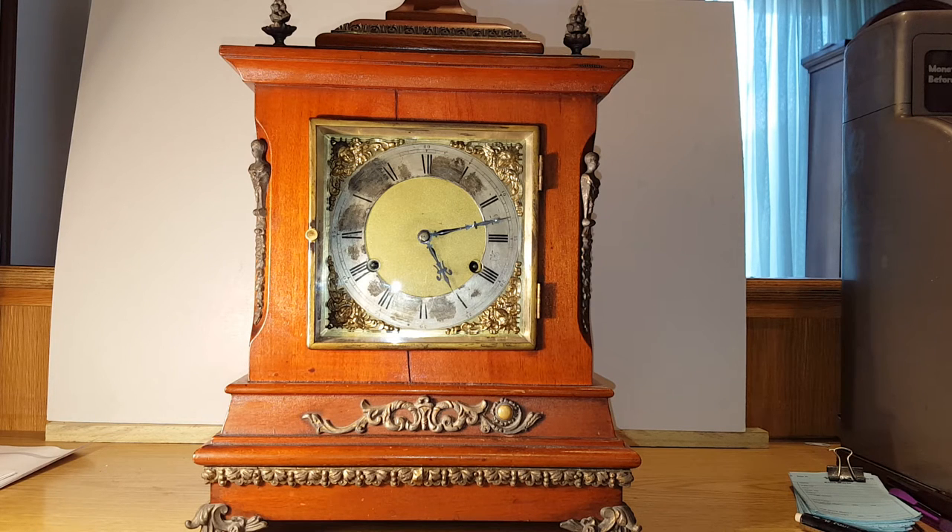Hey everybody, this is Clock Man Dan, and I just wanted to do a short video showing you the features of this New Haven Westminster chime clock with a Wilcox chime mechanism.